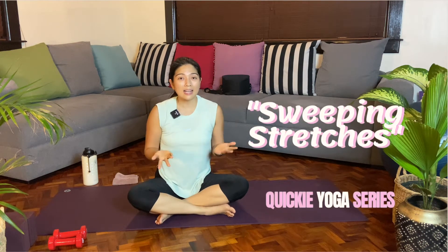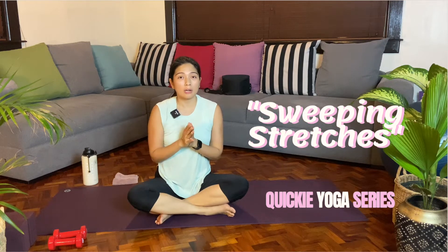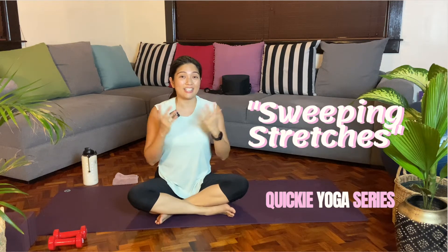Hi everyone! Welcome to another Quickie Workout class or another bite-sized flow. Our Quickie Workout does not necessarily mean that it is fast — it just means that you'll make the most out of the short amount of time that you have in your busy day. So enjoy!